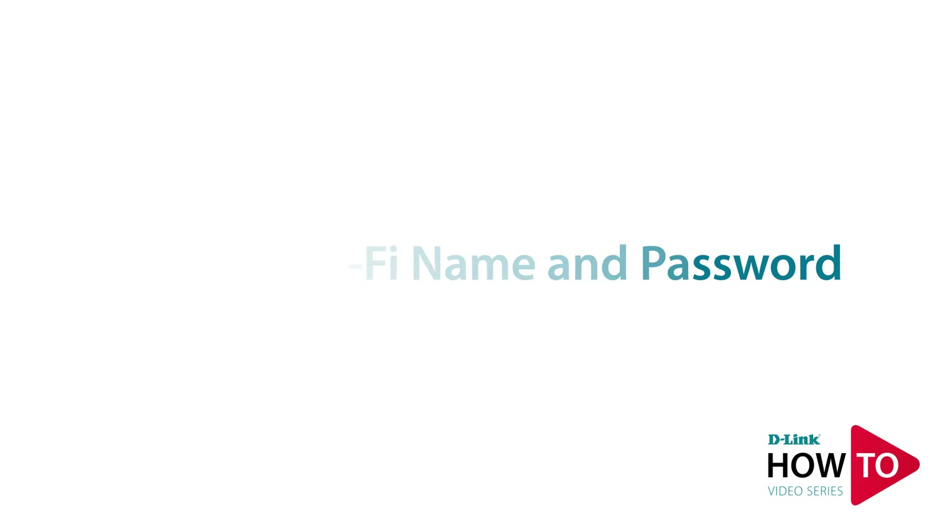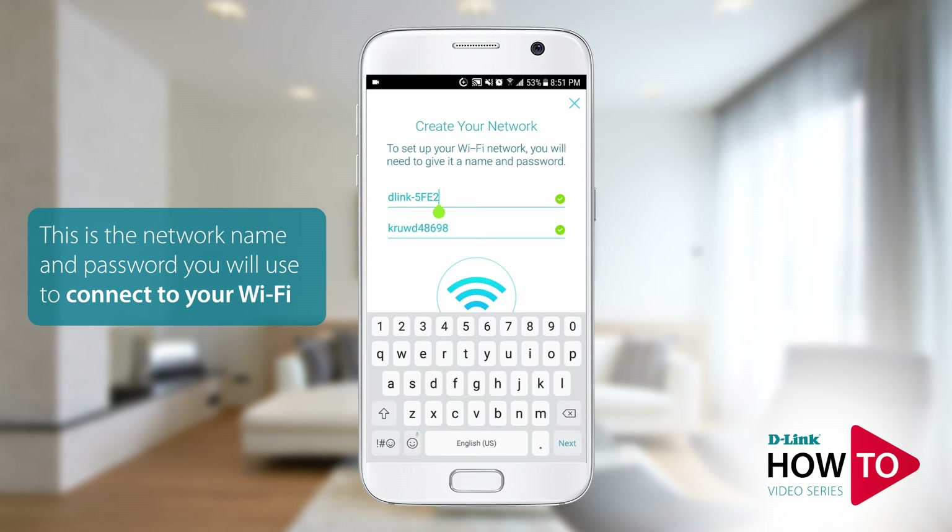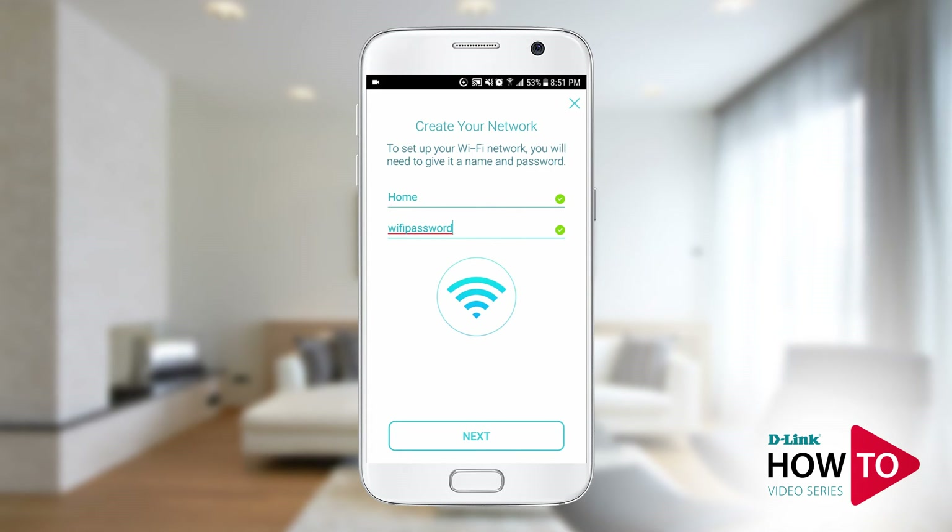Here you have the option to change the default Wi-Fi network name and the password of your router. In this example I will change this to 'home' and I will also change the Wi-Fi password. Once done, tap next.